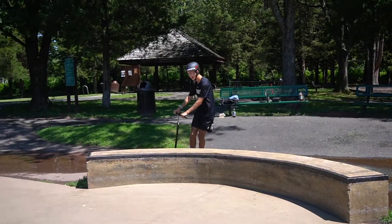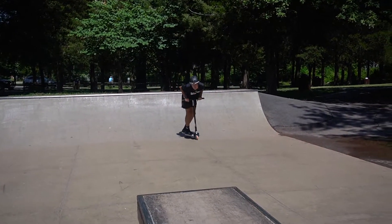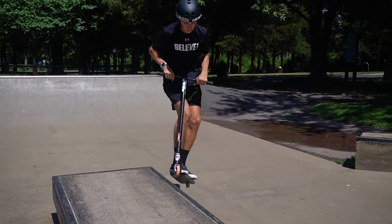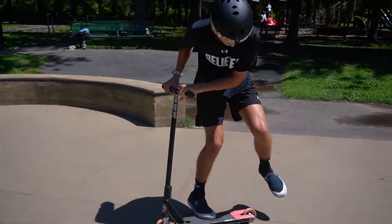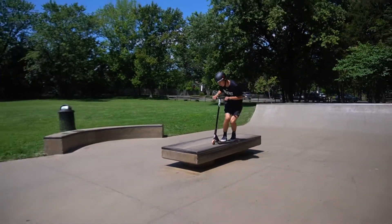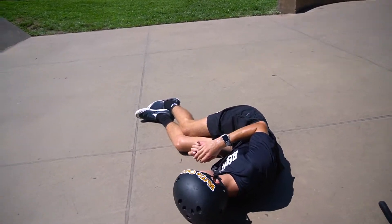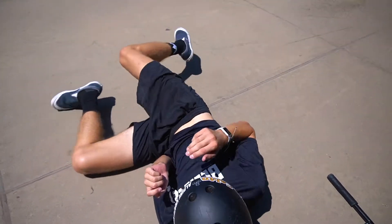It has a flat bottom, which is great for grinding rails and ledges. It has square dropouts, which are really good for grinding ledges and getting those 5-0s locked in and feebles. It also has a crook spot in between, which is very good for obviously crooks.